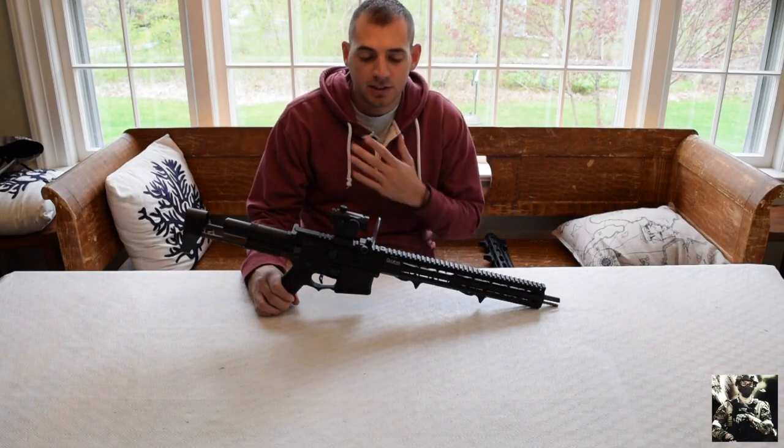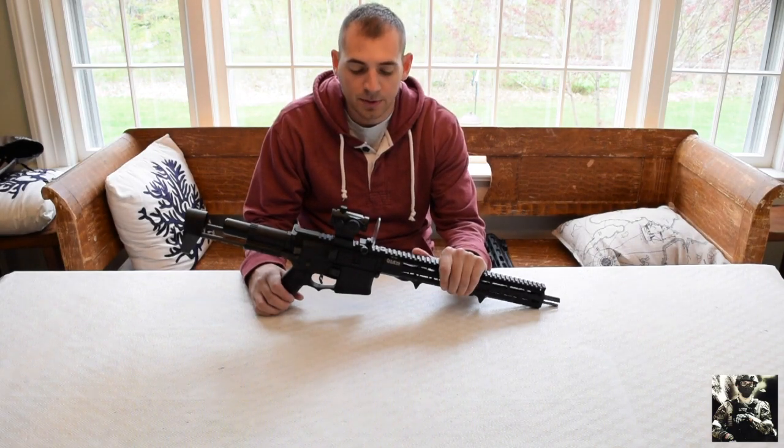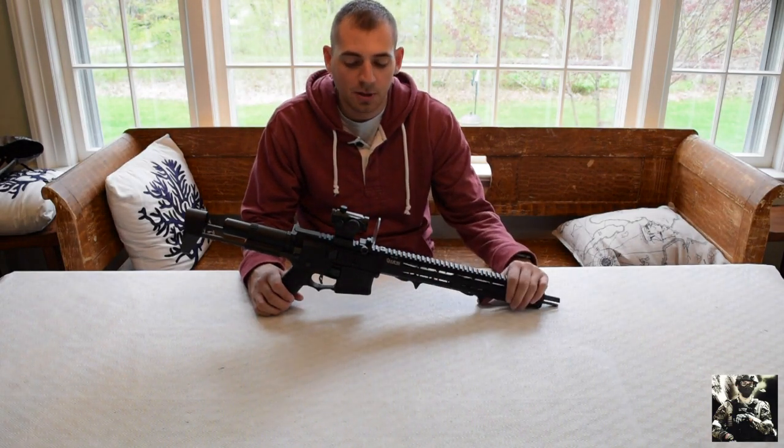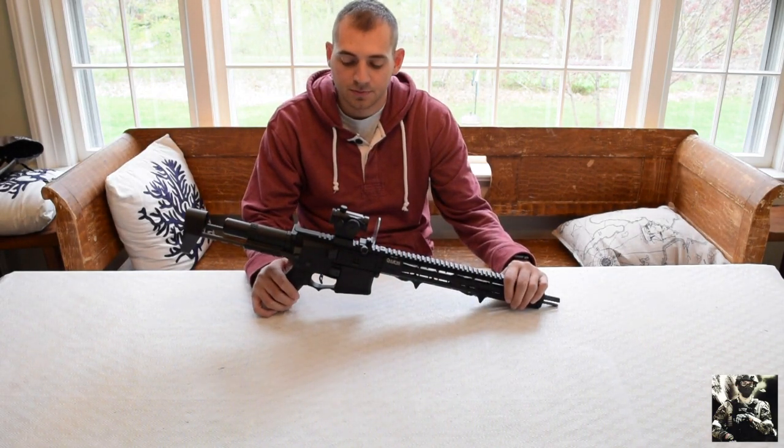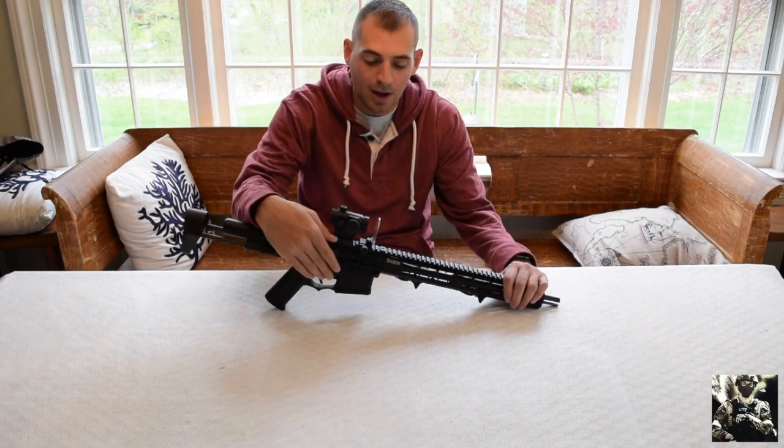Hello everybody, welcome back. This is 6mm Gallo. We're bringing you the video that I'm just going to get out of the way before people start asking. This is going to be what I run for my configurations for my M4.